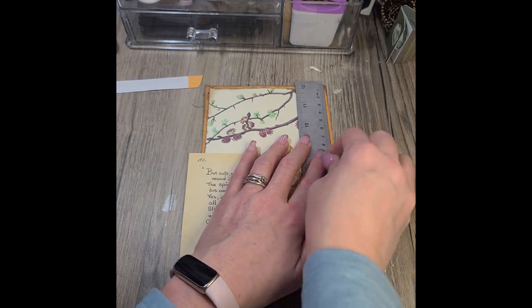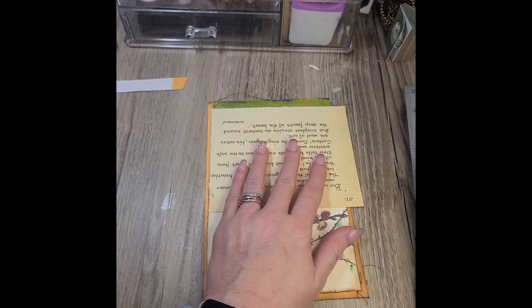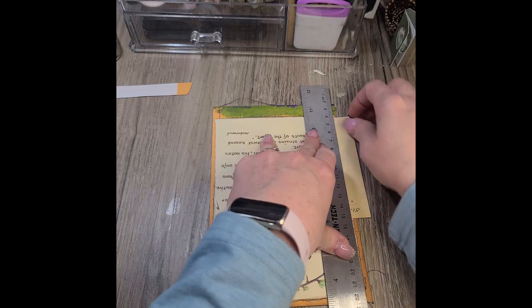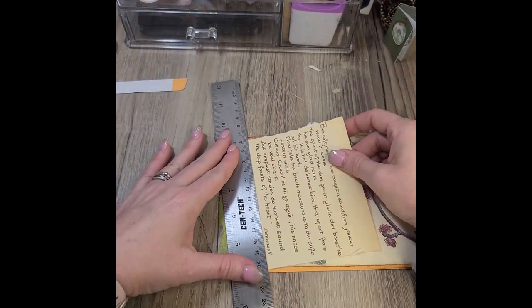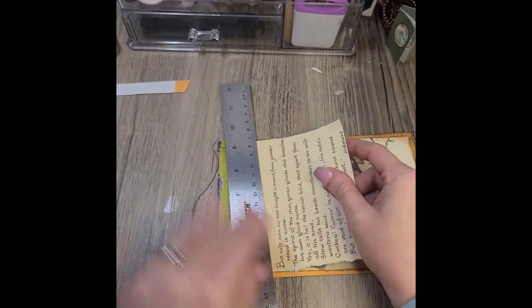I'm just creating a pocket now from one of the book pages, just tearing it to fit. We're going to tear the bottom and the top, and then we'll put a thumb notch in it.